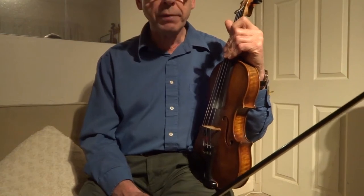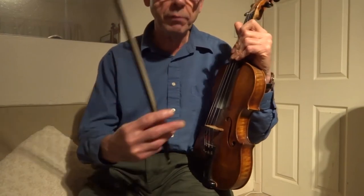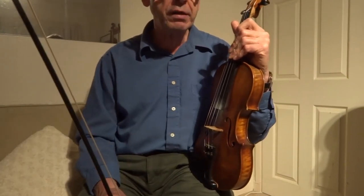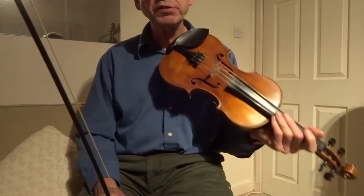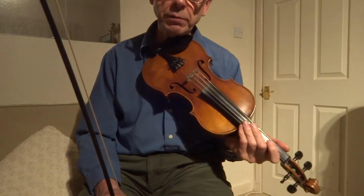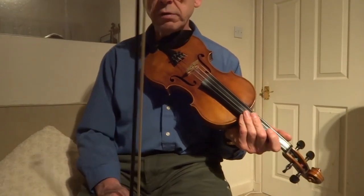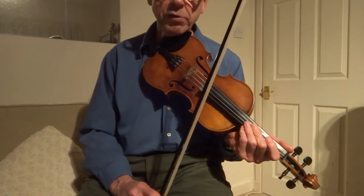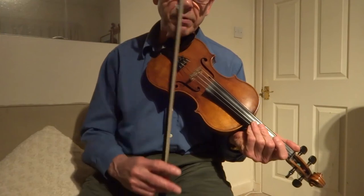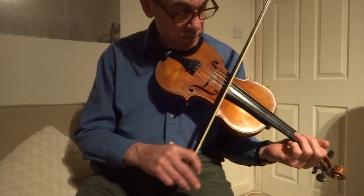One fiddle player may put grace notes in a particular section; another person will do it in a different place. So really, it's about developing your own style. I'm just trying to give you an indication of when you might play them, but there's no hard and fast rule. You basically do them when you feel that the tune requires that little extra amount of ornamentation.